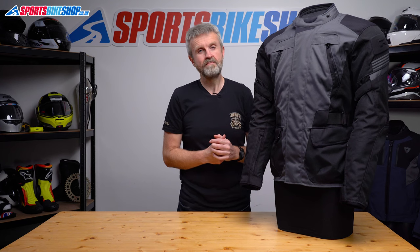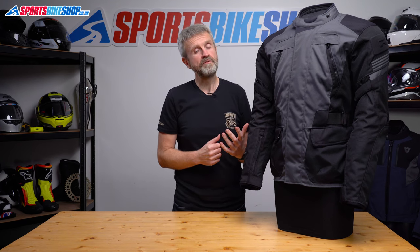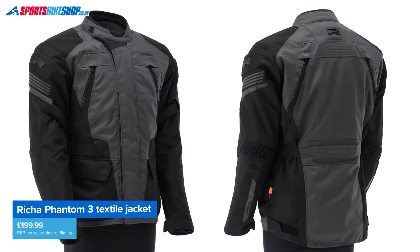I've worn this jacket for several hundred miles and I found it a very decent option for this sort of money. I found it comfortable, warm in cool weather, reasonable in warm weather, and also effective in wet weather. So let me quickly run through the essentials.